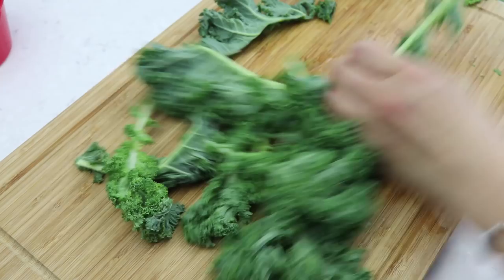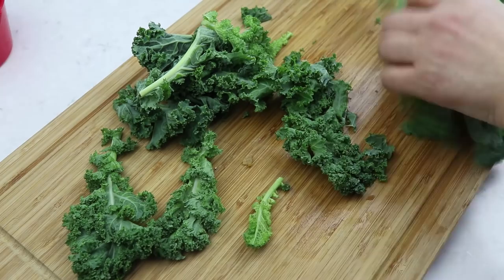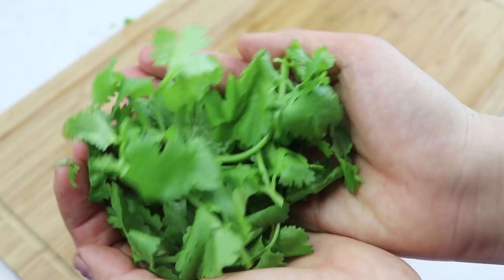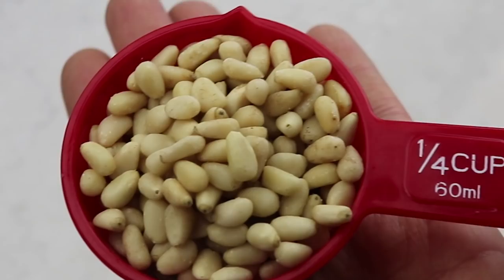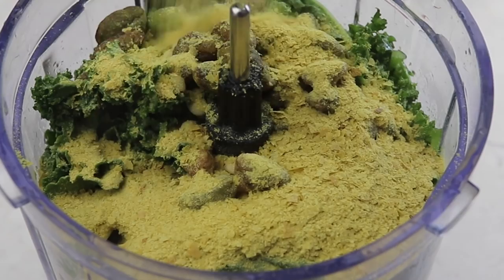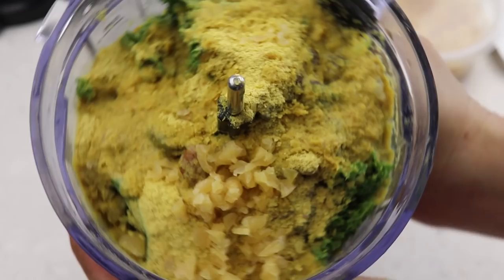For the pesto I'm using some fresh kale, because that's what I had, but you can also use fresh basil, spinach, or any other greens. I'm also adding in some cilantro or coriander depending on what you call it, and for the nuts I mixed together some pistachios and pine nuts. Into the food processor we add the kale, cilantro, nuts, olive oil, nutritional yeast, fresh lemon juice, and some minced garlic, then blend until nice and smooth.